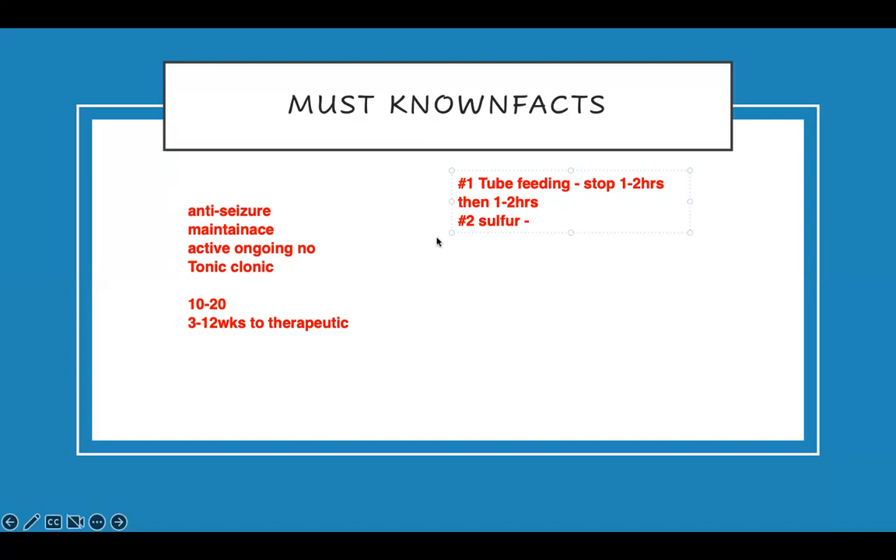Number two: it's a sulfa drug. As a sulfa drug — what they ask you about is photosensitivity, which you can teach the patient. This will be a select-all-that-apply question. Basically, what you tell a patient who is taking phenytoin: it's a sulfa drug, so wear long sleeves, cover your head, use sunscreen — all those things. That's your teaching.